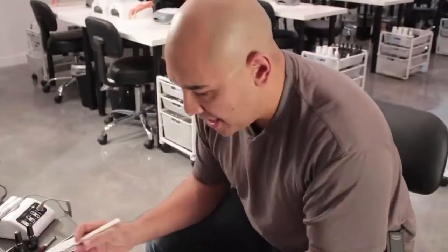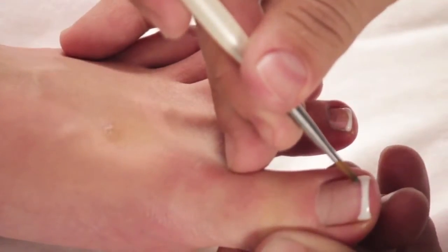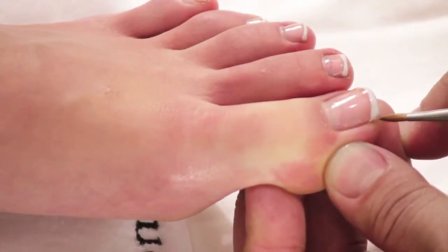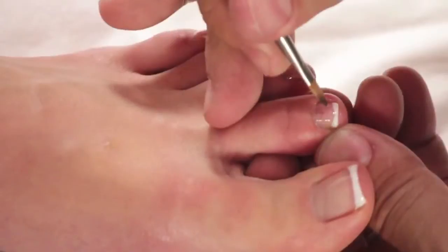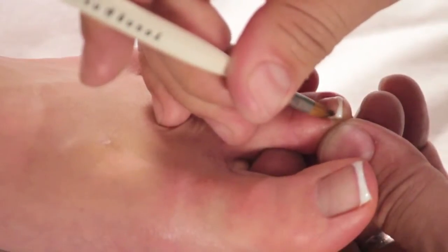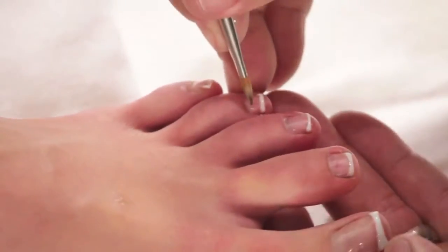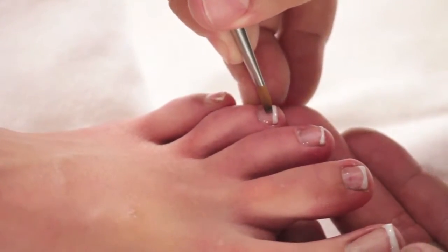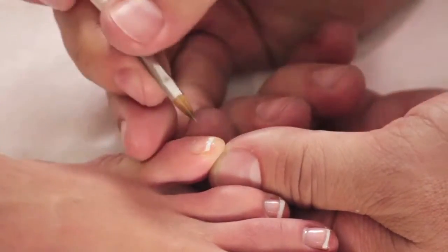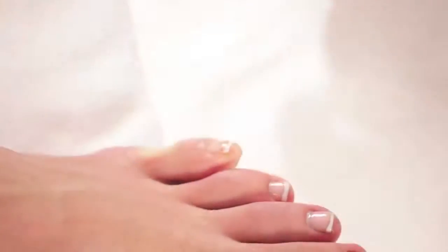Once we've tapped on the white, I can go back with my brush and just lightly pull it up to my smile line. If there's any areas that I need to get, I can actually take my brush and just lightly tap it into those areas. After we've made our adjustments with the white, we're going to set the LED for 30 seconds.